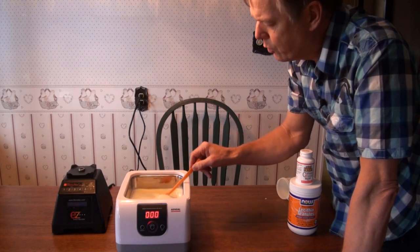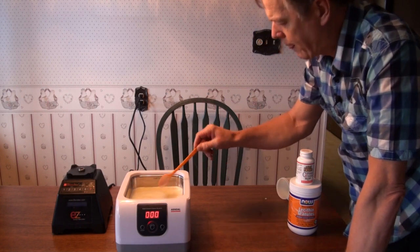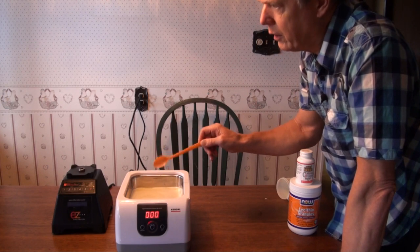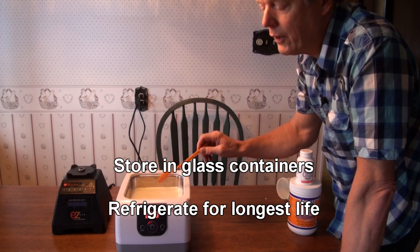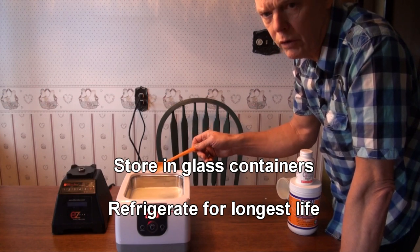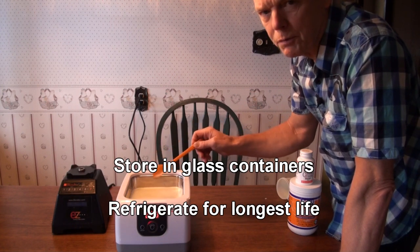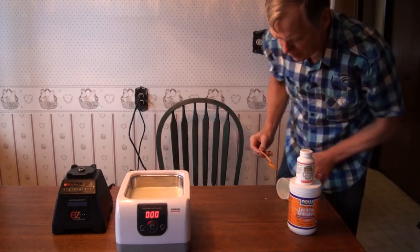And we've got a nice smooth — almost looks like eggnog in there. Now we'll just pour it out into glass containers, and we recommend refrigerating it. It lasts stably for only three or four days at room temperature, so it does much, much longer if you keep it in the fridge.